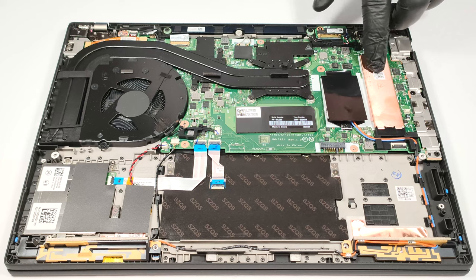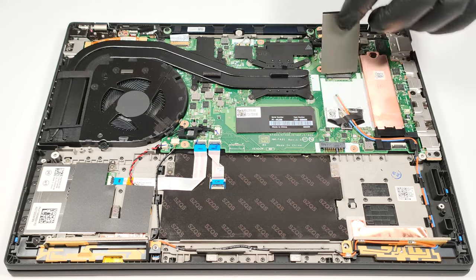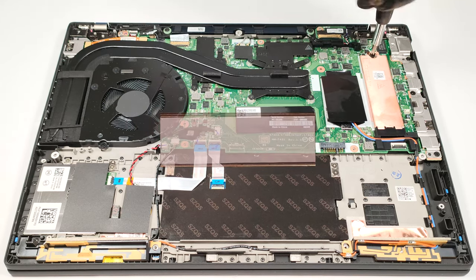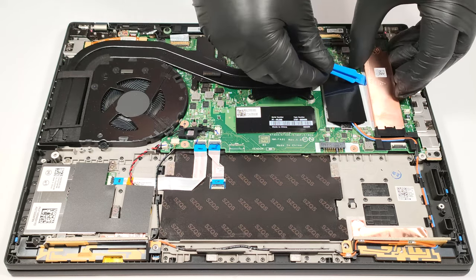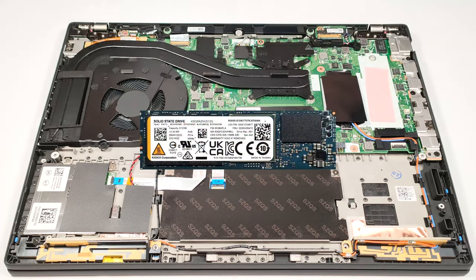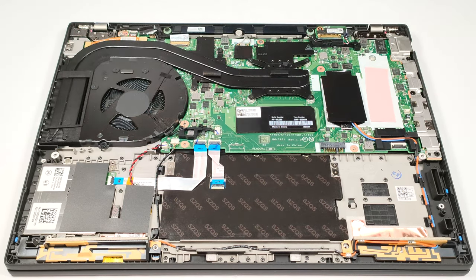For storage, there is a single M.2 slot compatible with Gen 4 SSDs. Next to it is placed the WWAN slot for optional eSIM functionality. The NVMe is protected by a metal shroud that has a thin thermal pad on the inside. There is another cooling pad placed beneath the SSD.